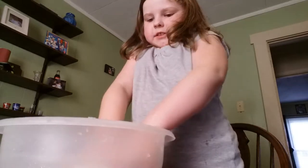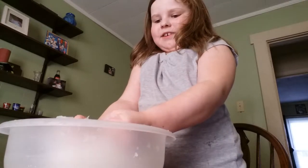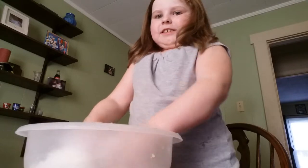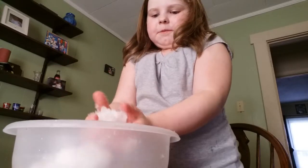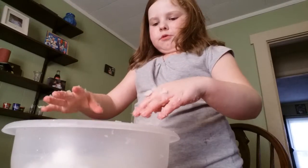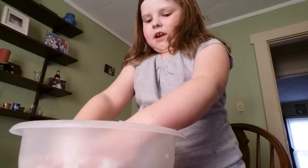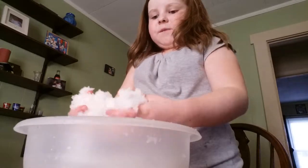After you've mixed it with the spatula for a little bit, you'll mix it with your hands. Oh my gosh, this feels so weird! This is so fun to play with. Watch this guys — this is so cool, look at this. Snowball fight! Do you want to build a snowman? Come on, let's go and play. Oh, this is so much fun — this stuff is awesome!